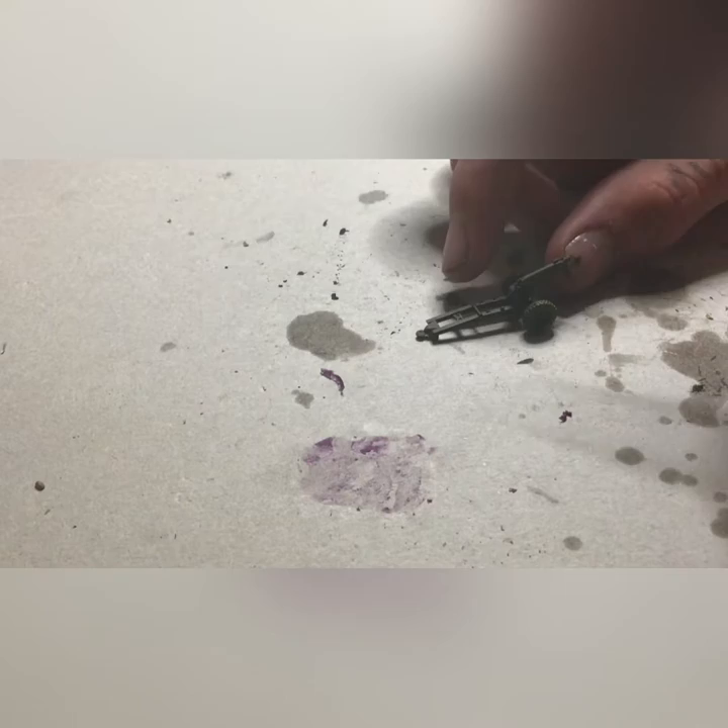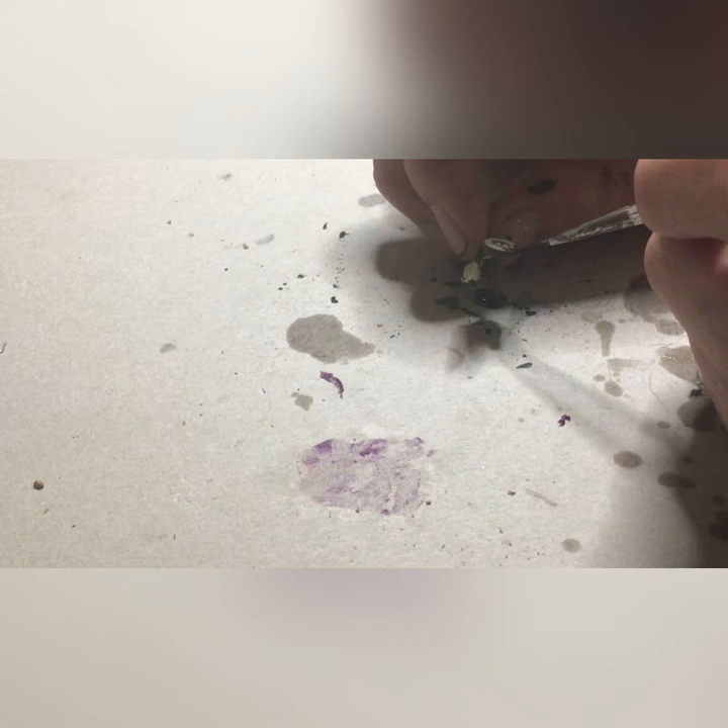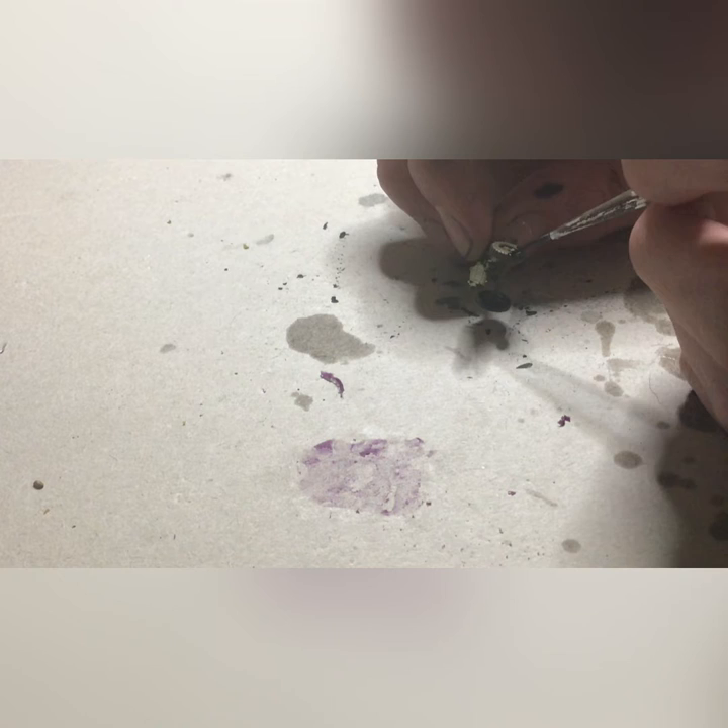Everything in this video was primed with flat olive drab spray primer from Testers. We're going to be starting with the easiest one to paint, which is the 75mm Pack Howitzer. This is a really basic model and we're going to start off by painting black onto the wheels, just making sure not to get any onto the hubcaps. This is just about the only solid base coat color we'll be doing after the olive drab prime.